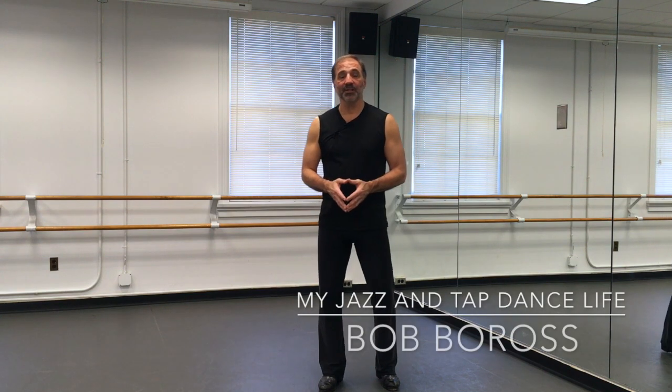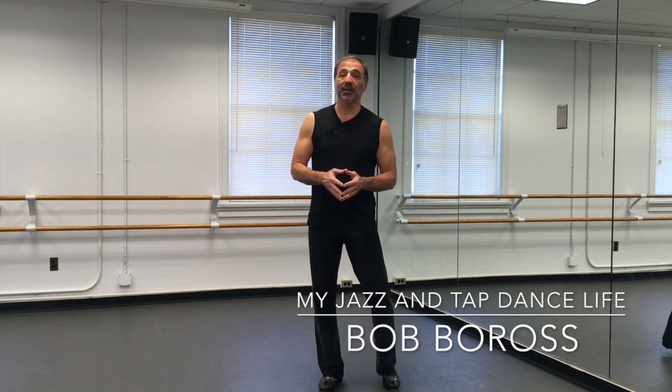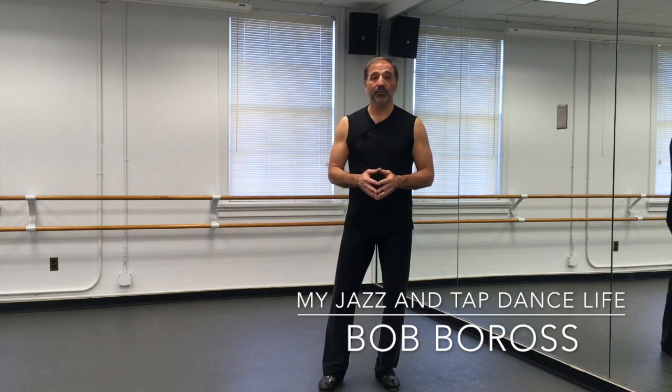My name is Bob Boros, this is my jazz and tap dance life. If you like the videos, please click like — that really tells YouTube that this is good information and that it should be given to other people. Also make sure you subscribe to my channel and click on the notifications bell so that you'll get an automatic notification every time I put on a new video. Thanks for watching — we'll be back very soon with another tap dance instructional video.